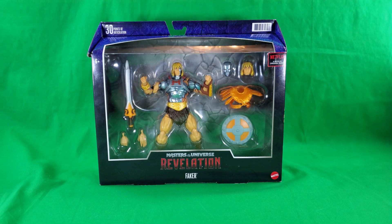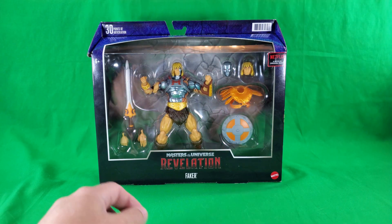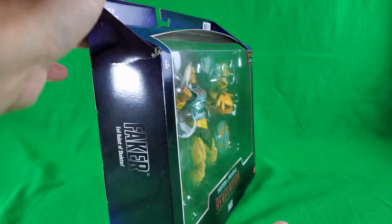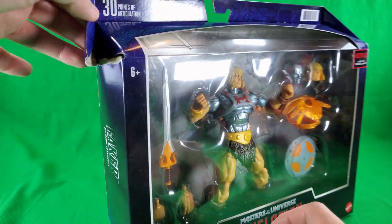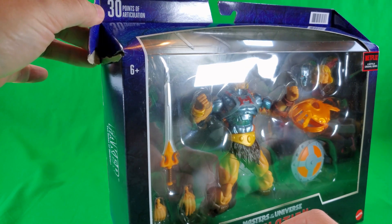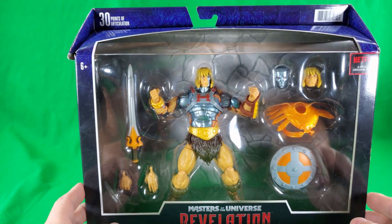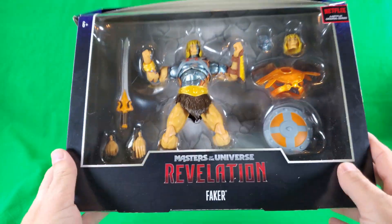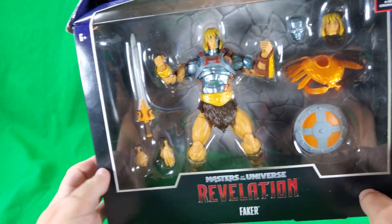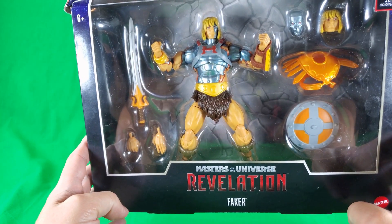And now, as we usually do here on Digital Caveman Presents, let's take a look at the packaging. Unfortunately, mine had a little mishap while being placed in the shipping box, it looks like. But that's okay because I don't keep these packages anyway. But it is a nice package — nice big window that shows you Faker, everything except for his feet and toes.